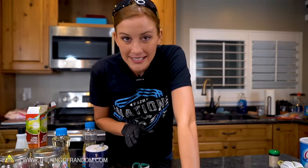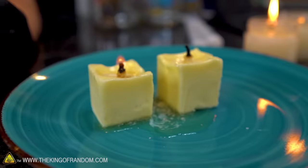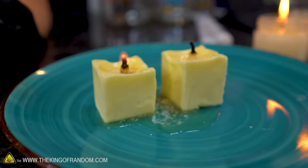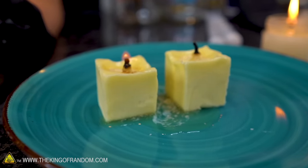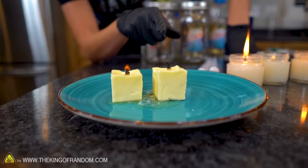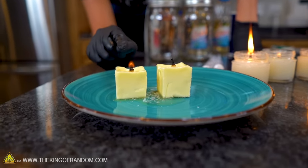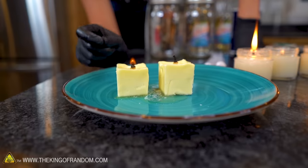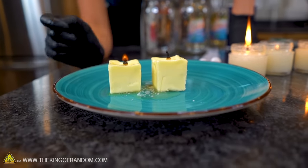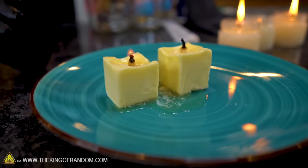Something I want to point out: while we were making our little jar candles, our butter candles actually did something kind of interesting. The one where I wrapped a piece of toilet paper around a toothpick — that went out. Grant's style, which is simply toilet paper shoved down into the piece of butter itself — that one's still going. So Grant, that one wins.